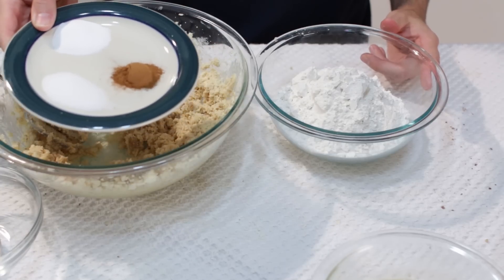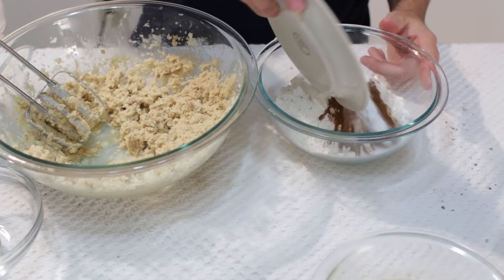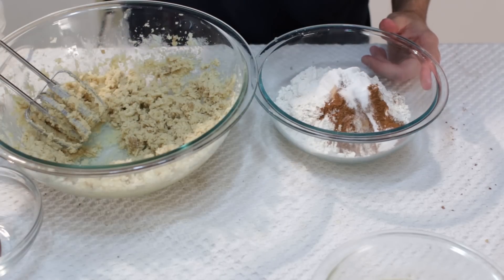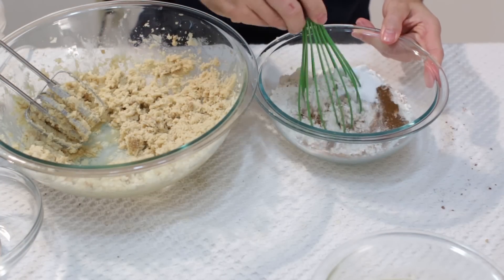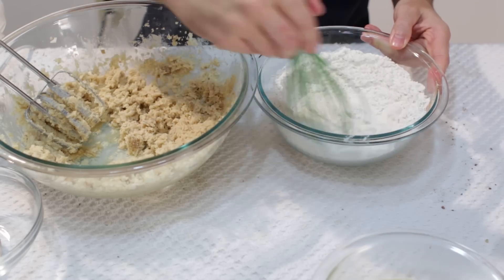Now to our flour we are going to add our cinnamon, our baking soda, and our sugar. We will go ahead and just whisk that together a little bit. You can also sift it all together if you like.